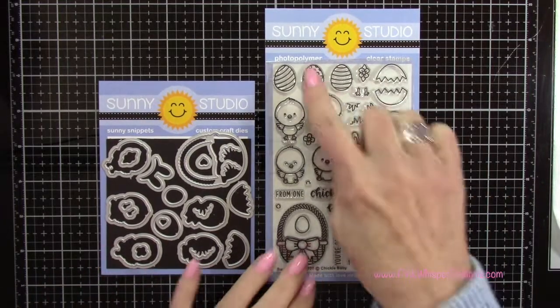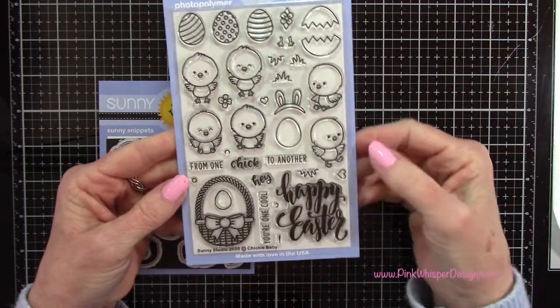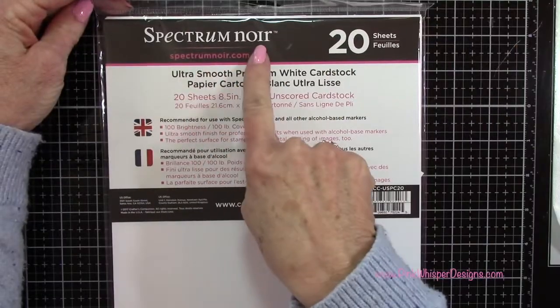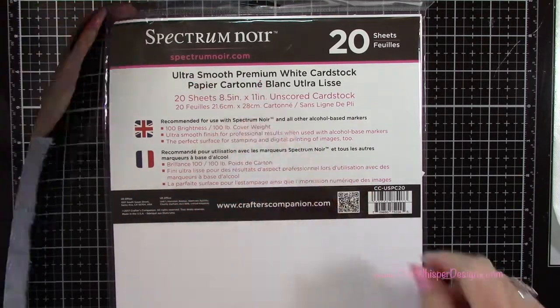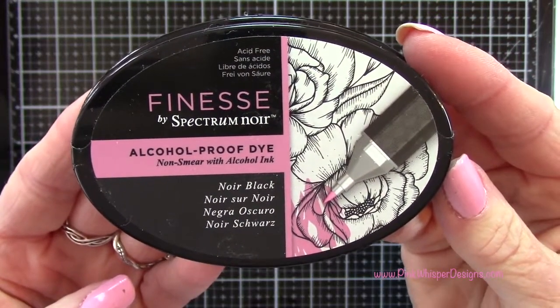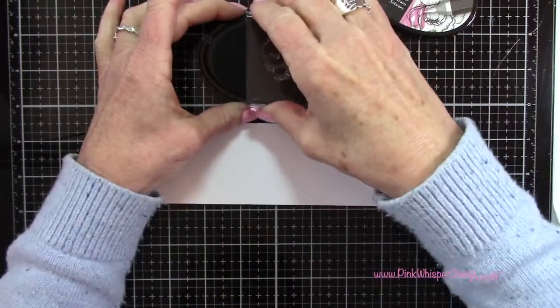Here's the stamp set from Sunny Studio and we're going to be using all six of those little chicks. We're going to use that sentiment, Hey Chick, and the Happy Easter — this is from the Chicky Baby stamp set. We're also going to be stamping on the Spectrum Noir Ultra Smooth cardstock and using the Spectrum Noir Alcohol Proof Ink die pad in Noir Black.